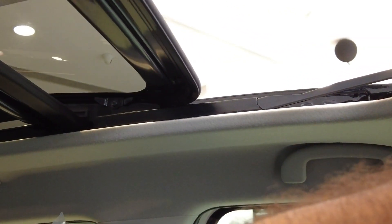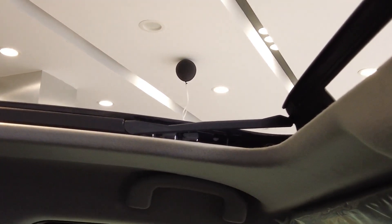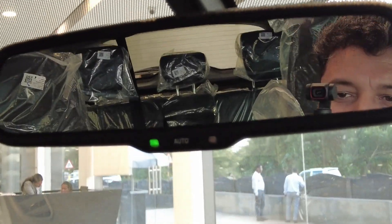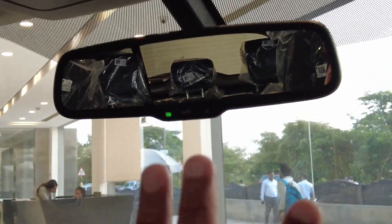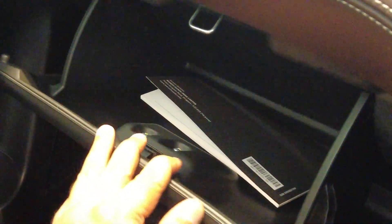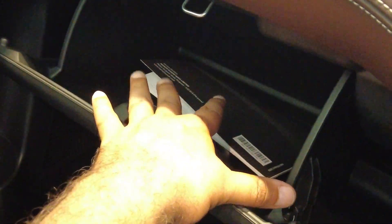There is a lot of space inside. The leg room and head space are quite good. You are getting ventilated seats with a brown color seat cover that is matched with the coat. Here you also get a big IRVM with auto function. There is a glove box, though it is on the smaller side.